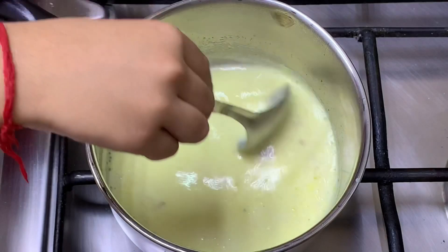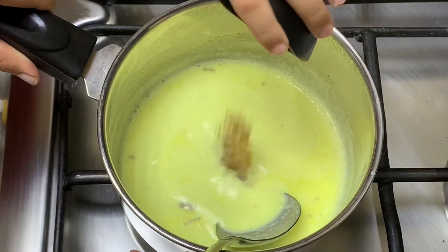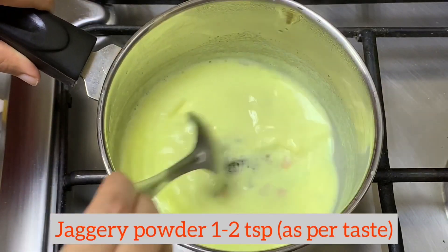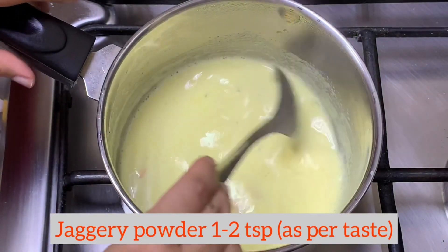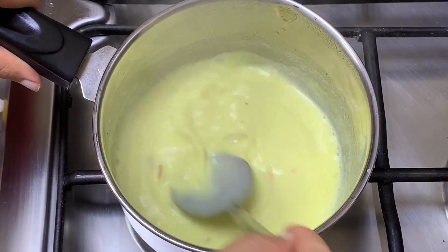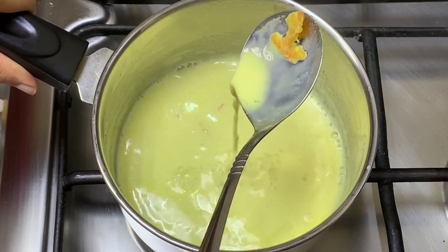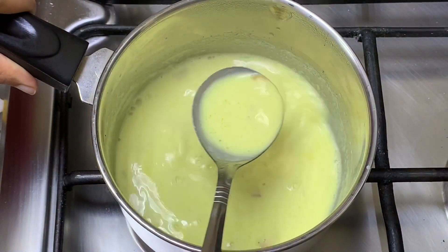Now it's been 3 to 5 minutes and our milk looks okay. Now we will add some jaggery powder because we are making it in a healthier way — I am not adding any sugar. Jaggery powder will be fine, and you can add it as per your taste. About 1 to 2 teaspoons will be fine for 1 cup.